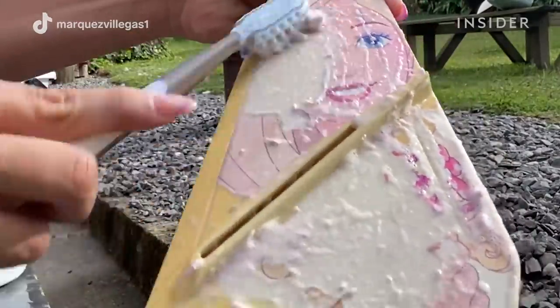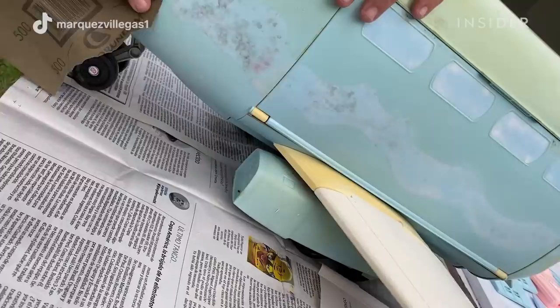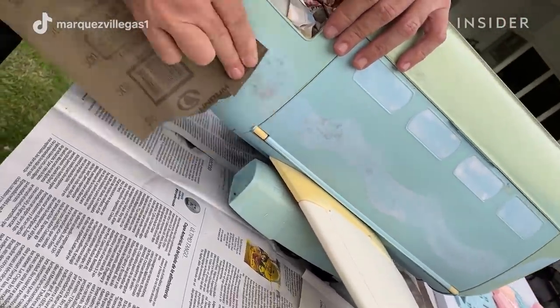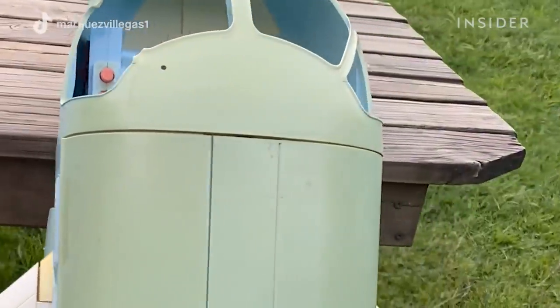It's extremely important that we remove completely every residue. If not, the primer will not stick well and we're going to see the primer paint breaking, and not even sandpaper is going to take that out. So we have to be very, very careful in this part.